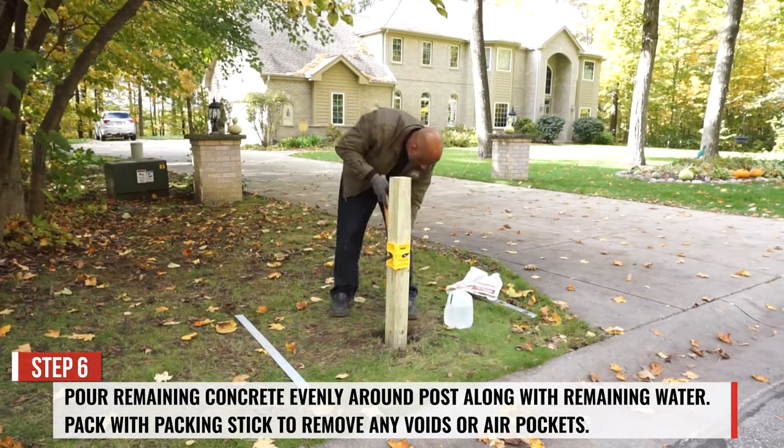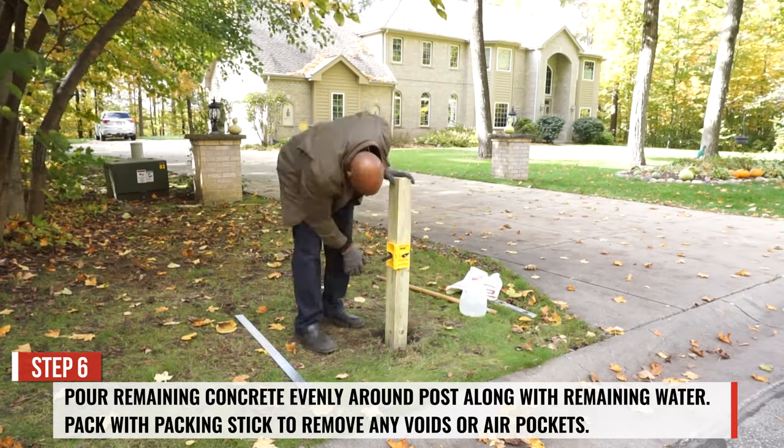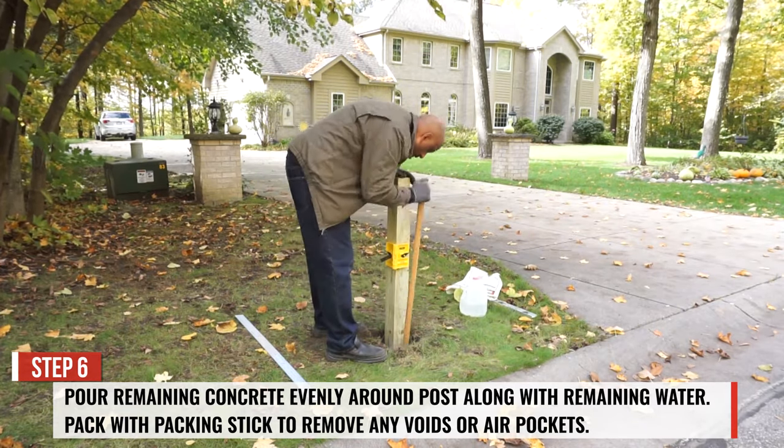Pour the remaining concrete evenly around the post along with the remaining water. Again, pack with the packing stick to remove any voids or air pockets.